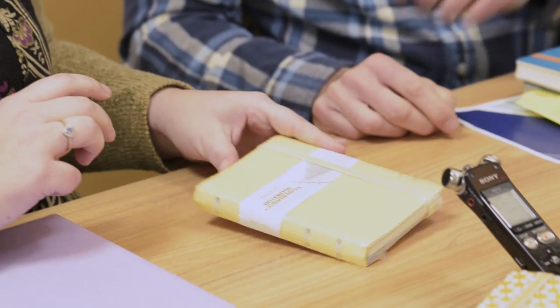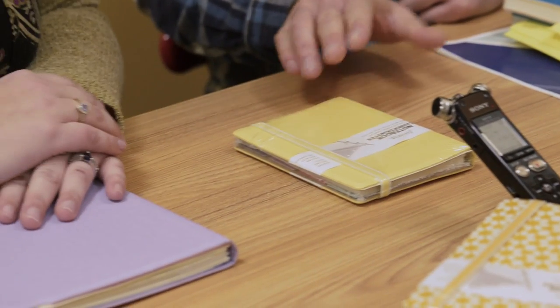We do have a smaller size — bullet journal miniature is starting to be a thing. We have a pocket size that would be perfect for that. That's actually how I had started out. I used a Field Notes for a while just to kind of get a taste for it, because I wasn't really sure if the whole system was going to work out for me or if I was just going to use it as a trumped-up to-do list. I started out in a smaller format and then I quickly realized that I had to put too little information in there.